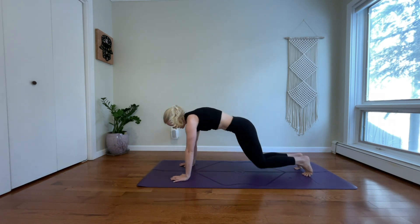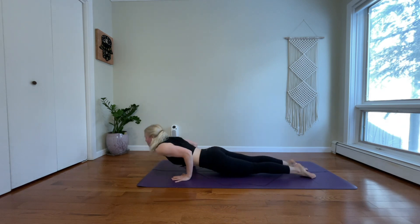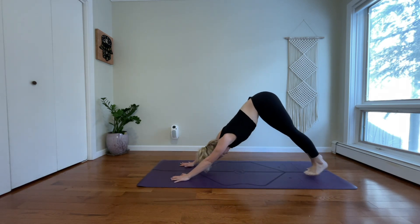Inhale, high plank. Exhale, lower your knees, lower your forearms. Inhale, pull through. Exhale, downward facing dog.